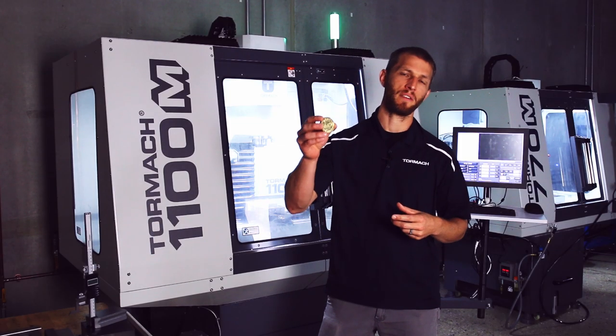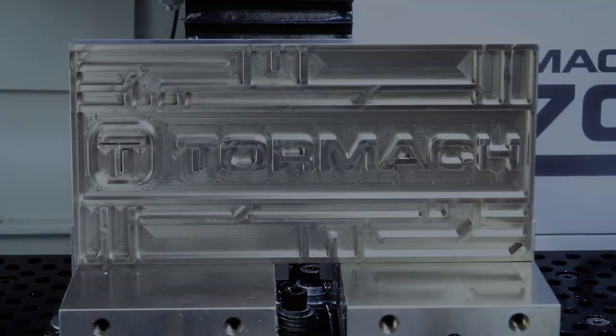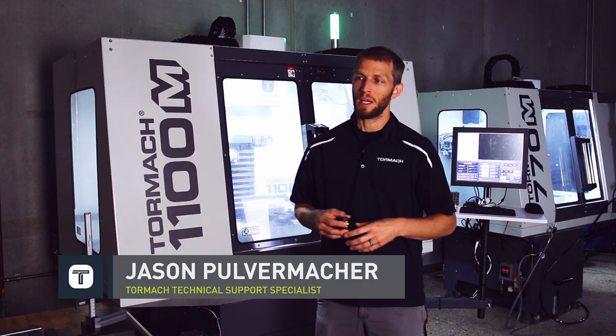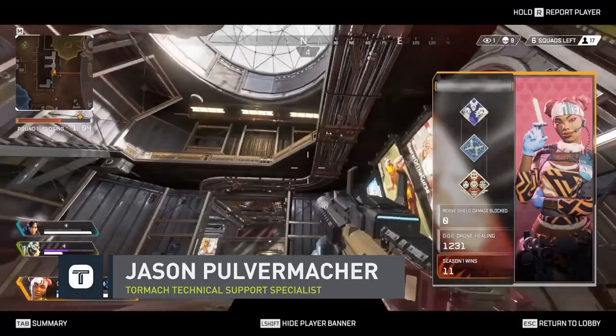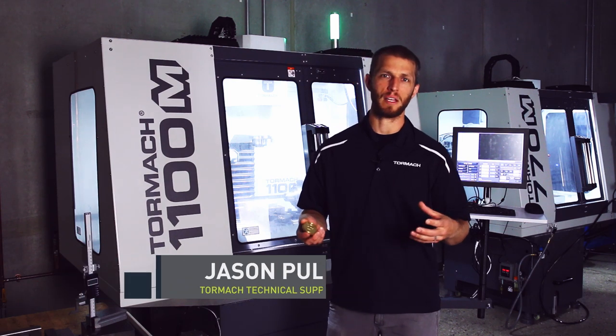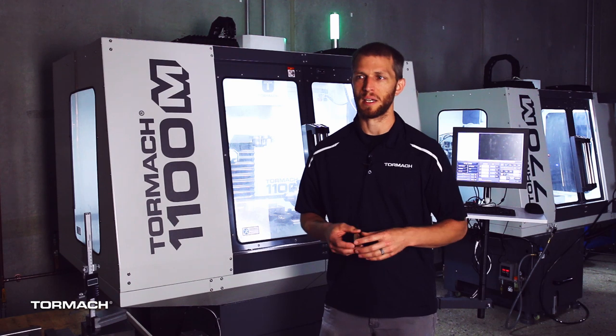Let's make an Apex Legends coin from brass. I had a friend come to me the other day — he wanted to make a gift for his nephew. He's a big Apex Legends fan, loves playing the game, and he just wanted to make him a coin that he could have on his desk and keep as a little keepsake, kind of a neat present to give somebody. He also wanted to customize it with his initials on the back side.